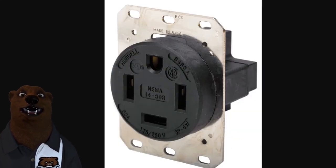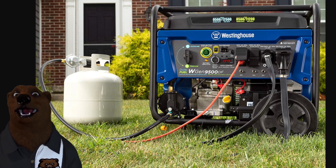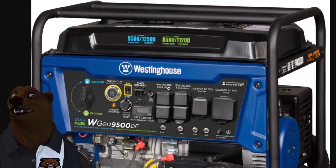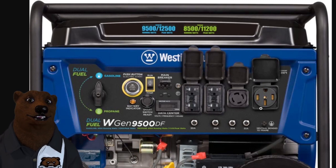We talked about generators before, so let's look at a large-size generator and see what kind of setup we have. Here's the Westinghouse 9,500/12,500-watt generator — we've talked about this one on the channel extensively. We can see the different kinds of plugs: four 120-volt AC 20-amp plugs, one 120/240-volt AC 30-amp locking plug, and one 240-volt AC 50-amp outlet — that's the larger RV plug. When we open it up we've got the locking 30-amp 120/240, and then the standard 1450 big-boy 50-amp outlet so you can run your larger RVs off of that.